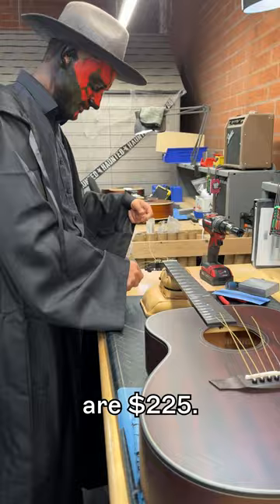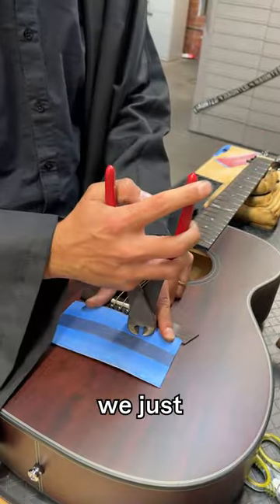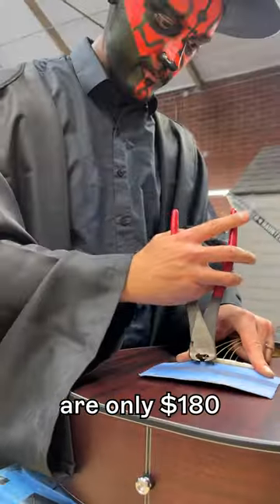Now usually these guitars are $225, but to celebrate the Halloween and holiday spirit, we just launched our early access holiday sale, which means these guitars are only $180.